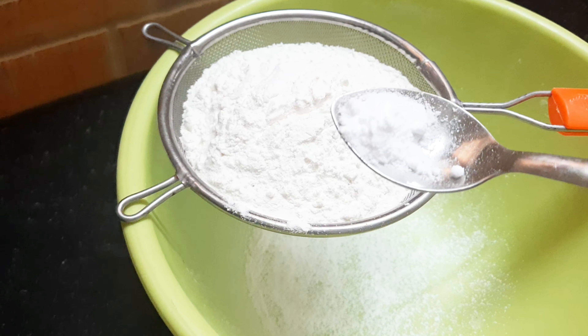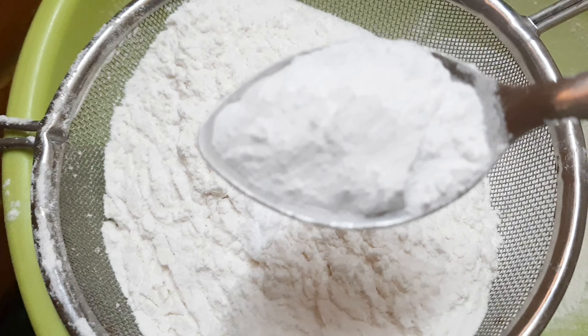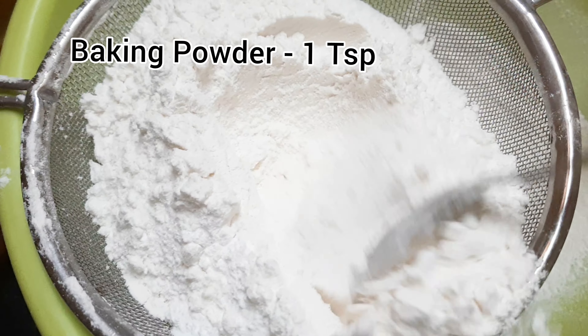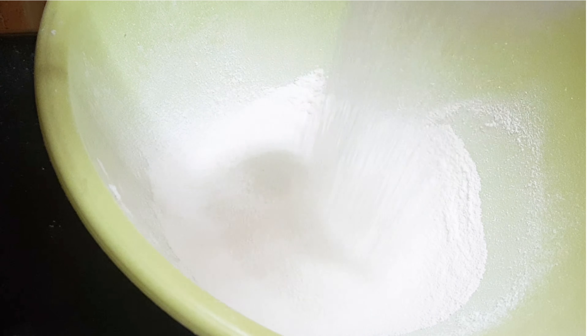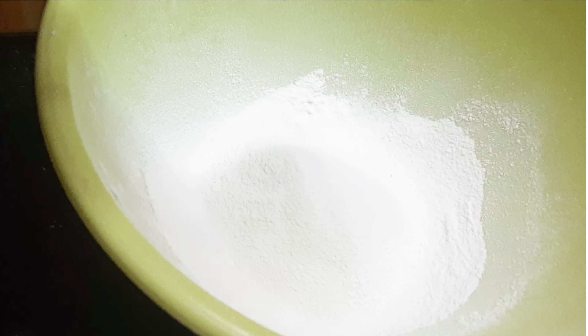Hello friends, I am using a marble cake recipe. I am ready to make a marble cake.